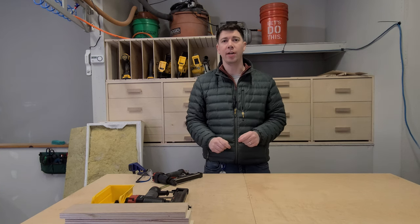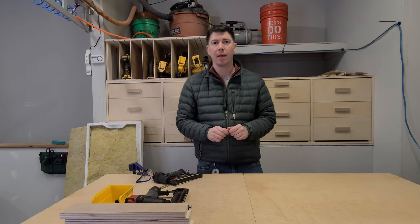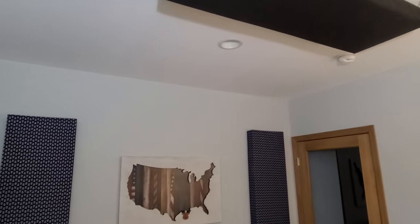Hey everyone, thanks for coming back to the channel. Got an exciting episode for you today and we are talking sound absorption. We are going to be building some acoustical panels on today's episode, but before I get started, I wanted to talk to you about why we actually need some acoustical panels.